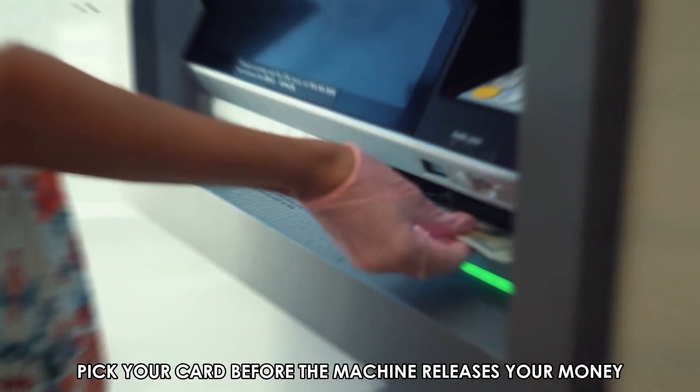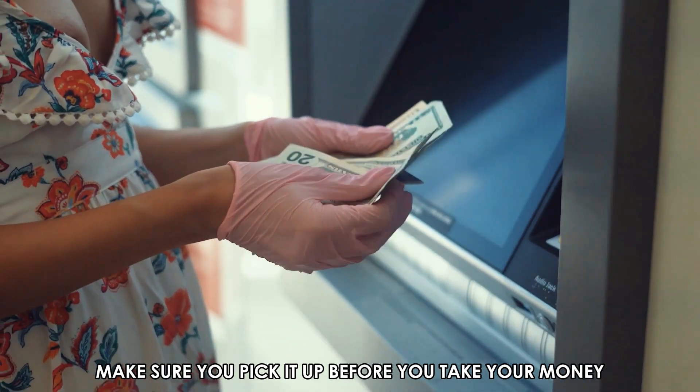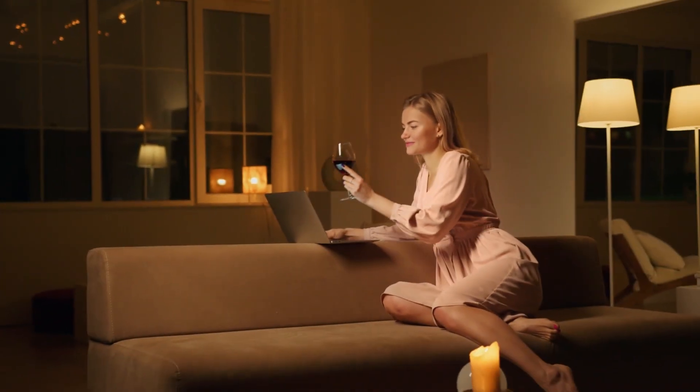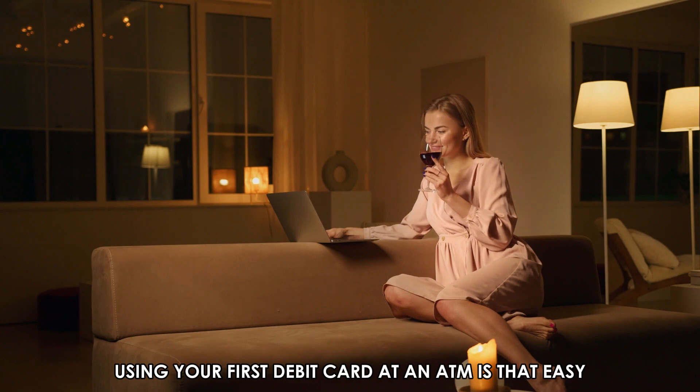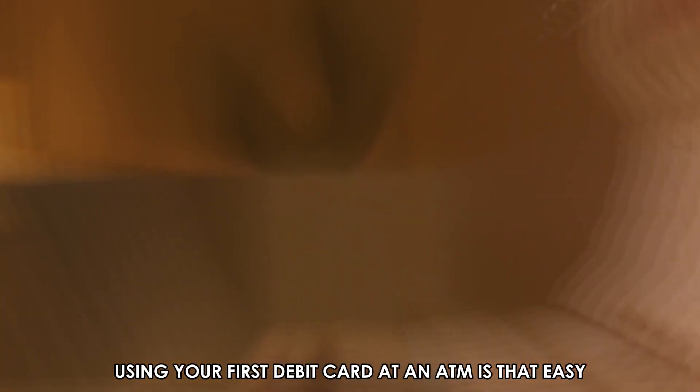Pick up your card before the machine releases your money. It will release your card first — make sure you pick it up before you take your money. And you're done using your first debit card at an ATM. It's that easy!